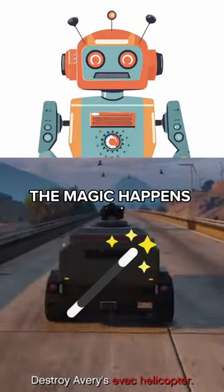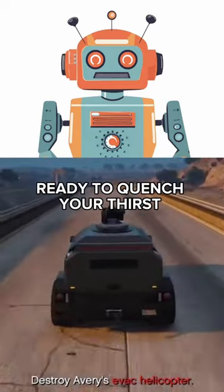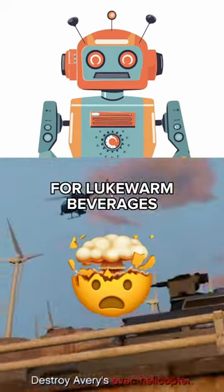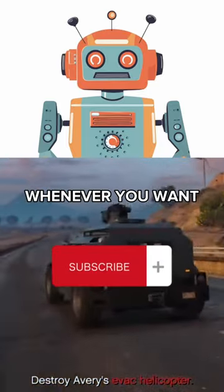As time passes, the magic happens. Within moments, your drink will be chilled to perfection, ready to quench your thirst. No more settling for lukewarm beverages. With this genius hack, you'll enjoy icy cold drinks whenever you want.